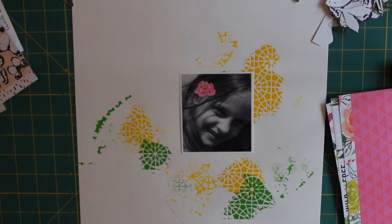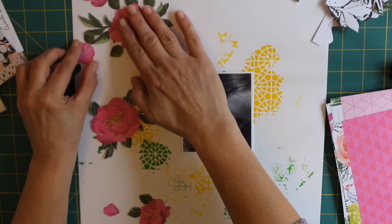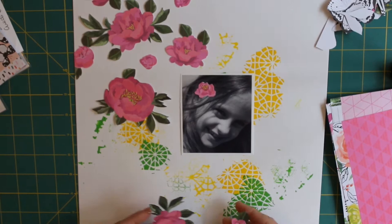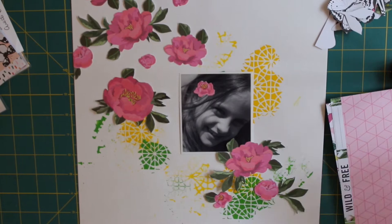Because the collection is so bright, I decided that a monochrome photograph would probably stand out better and not get quite as lost on the layout. So I found this lovely photograph of my daughter from seven years ago. I can't believe she's actually going to be 14 next month — time flies. I hadn't scrapped this photo before, but I love looking back over old photographs and finding ones I really like.